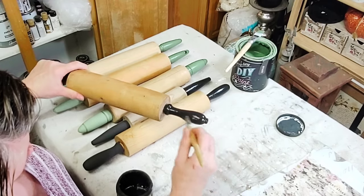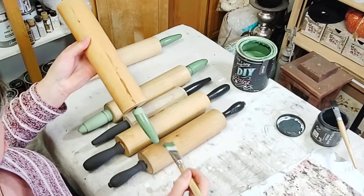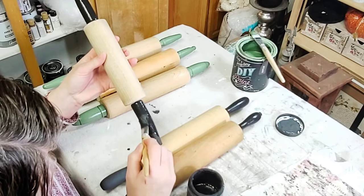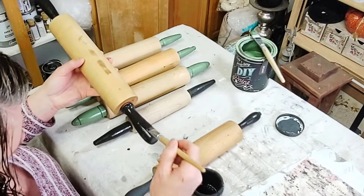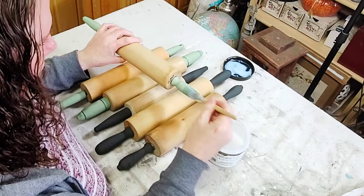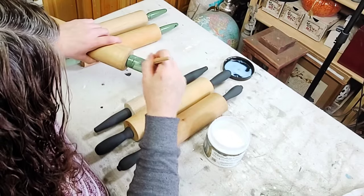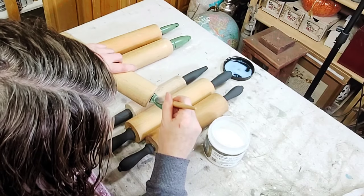For the first three rolling pins I'm using DIY's Aviary, giving each handle two even coats. For the second set of three I'm using Little Black Dress by DIY, again just two good coats. Once completely painted and dry, I needed to seal them, so I grabbed Big Top and went over all of the handles with one good coat of Big Top.